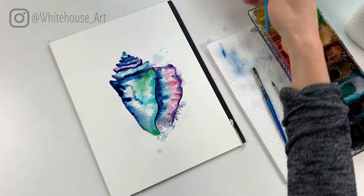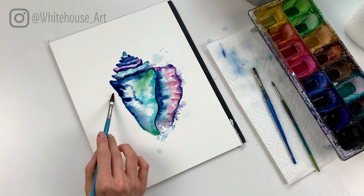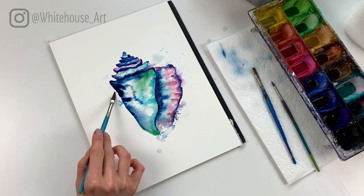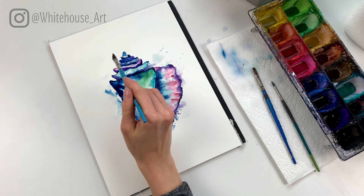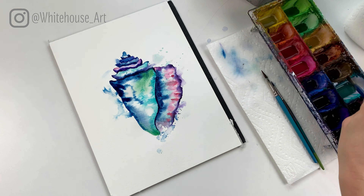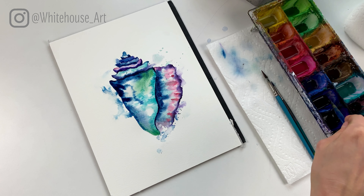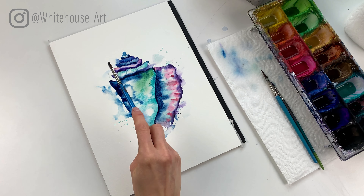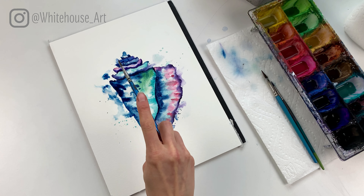It's a little dark so I might have to come in and lift a bit of that out. Having a paper towel on hand and a clean brush can actually help with lifting a bit of color out when you add too much — it happens. Then last but not least, the top.